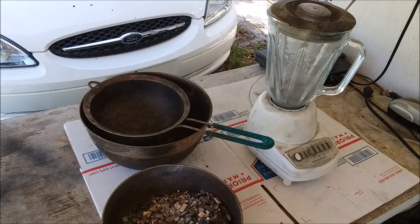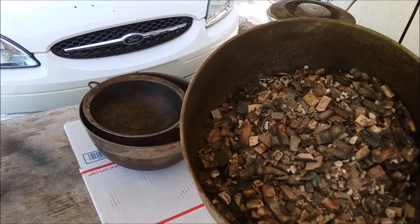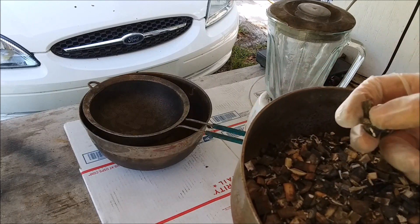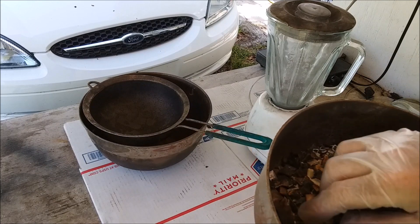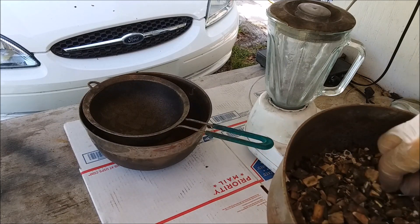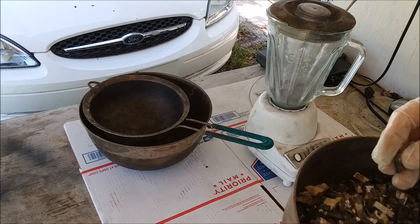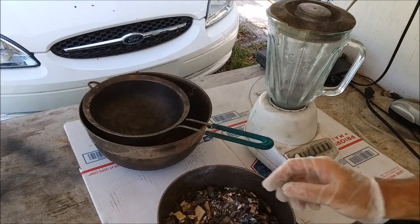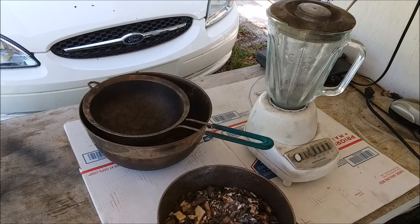So this is the next step. I've got some more ashed IC chips here. They look pretty dark but if you break them open they're white on the inside — they've been thoroughly oxidized. So what I'm going to do is run these through this blender here. It's going to be mostly ash and bits of metal and a little bit of silicon gravel after it's run through. Let me show you how it's done.